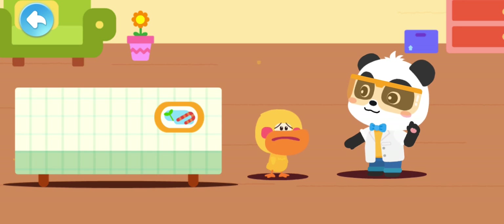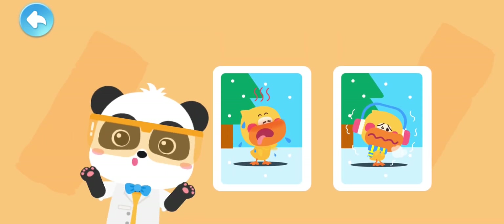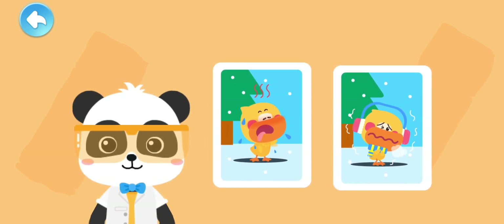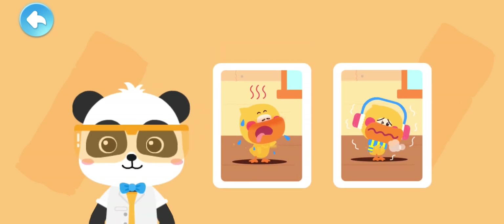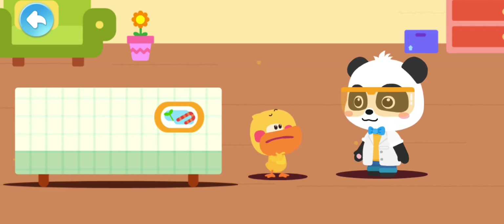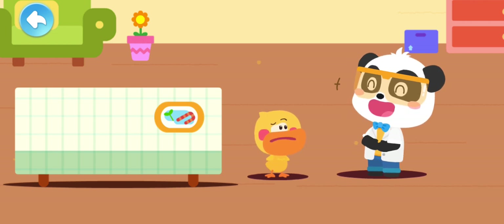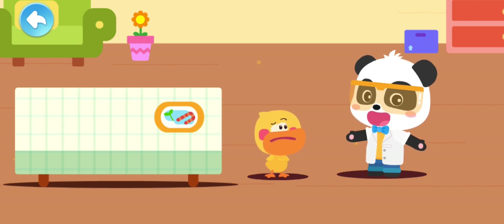Kiki, don't worry! Let's think about it! Kids, how did you feel about the temperature when you were making the ice sculpture in the snow? It's very cold! How did you feel when you entered the room? It's much hotter! The room is hotter than outside! Could it be that the duckling ice sculpture disappeared because of the temperature?